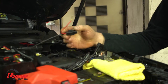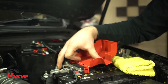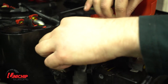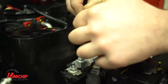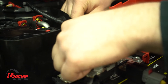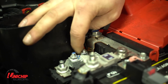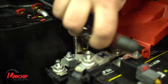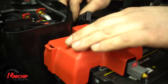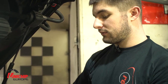Just need to connect the positive terminal from the Unichip to the positive here on the battery. Now that's on, we can put our negative terminal back on the battery.